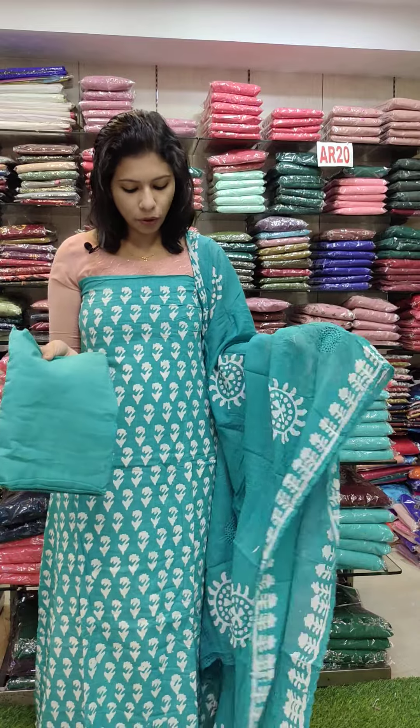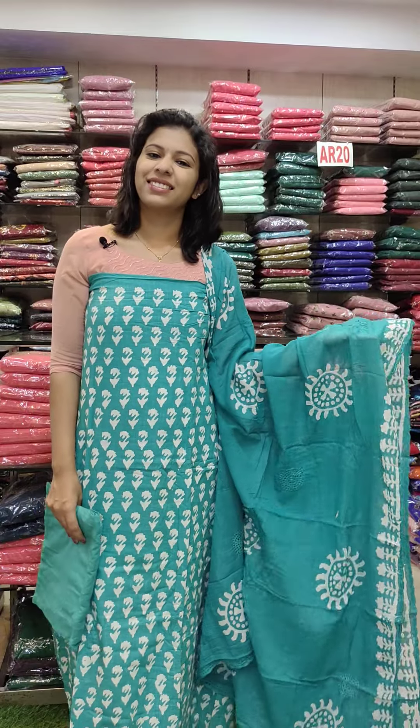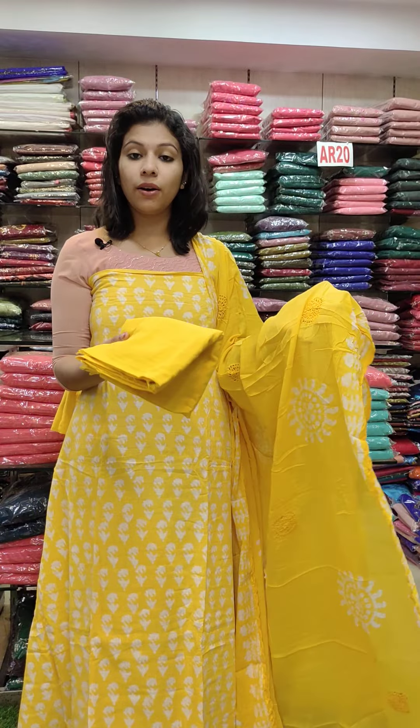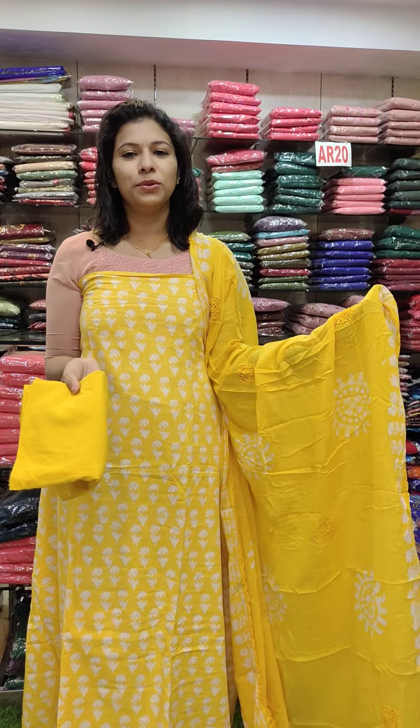The bottom is a printed design on top, with extra crochet lacework at the bottom. Next is the yellow shade — mustard yellow shade.